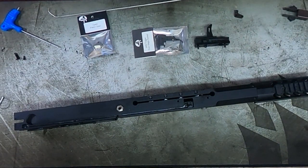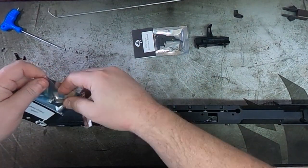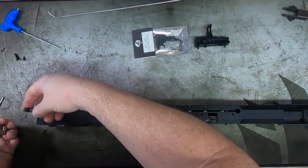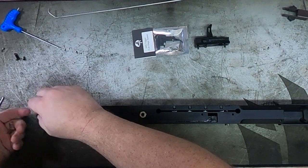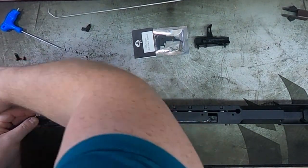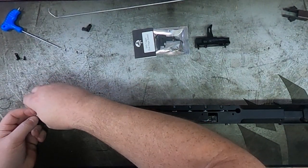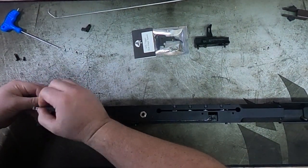Now we've given it a good clean, we'll start to install the new open sear. Just orientate yourself with which way it goes — you can see me here just checking it out, because the last thing you want to do is put this in wrong. That's the original sear to give you an idea of how it looks when it was in, then you can translate that over to the new sear. Now just line up that bar to the sear itself — this can be slightly fiddly, so just take your time.